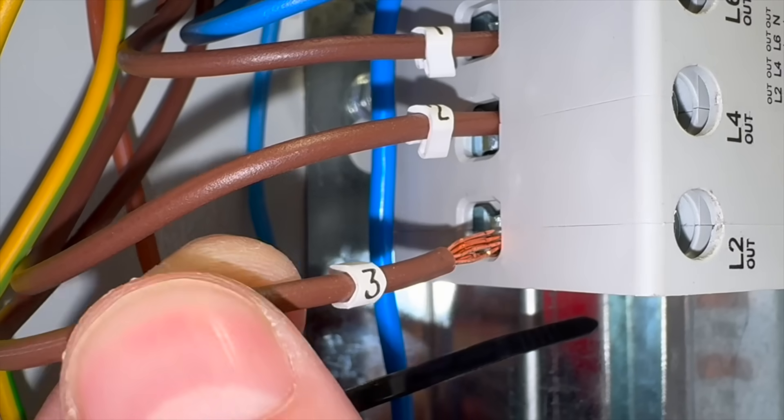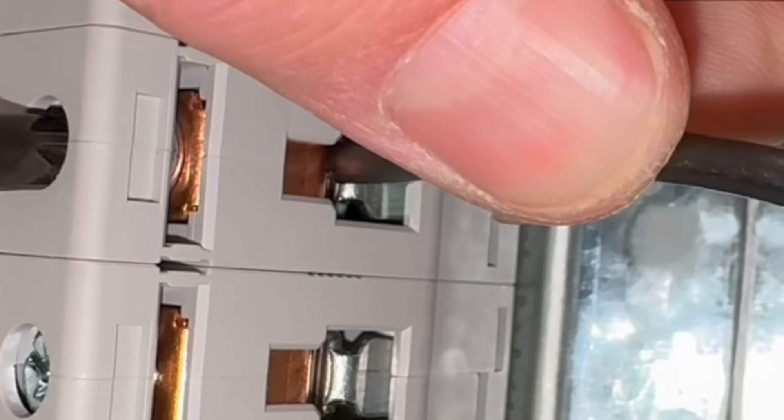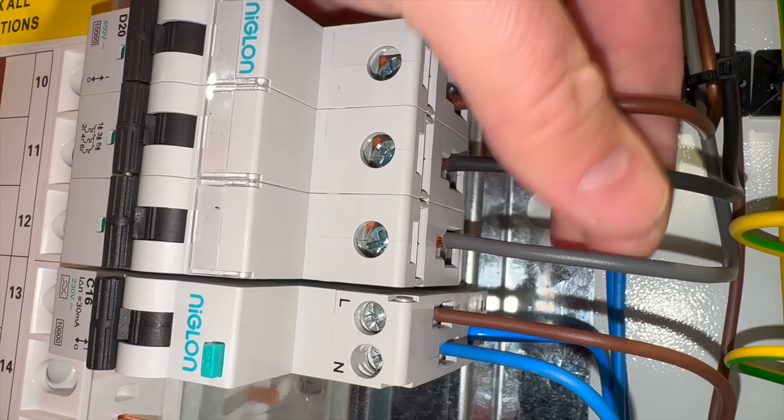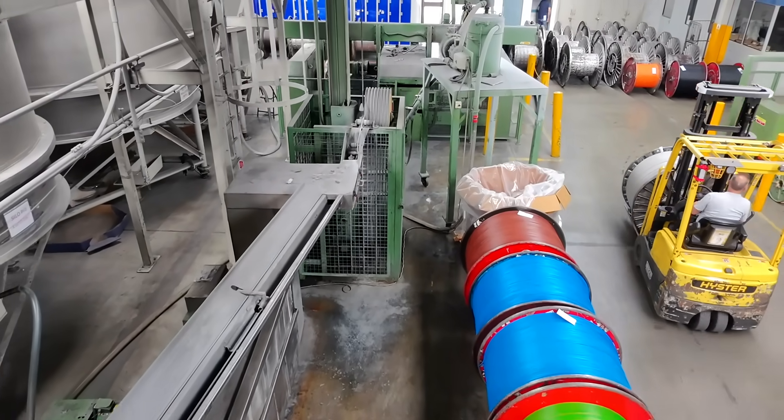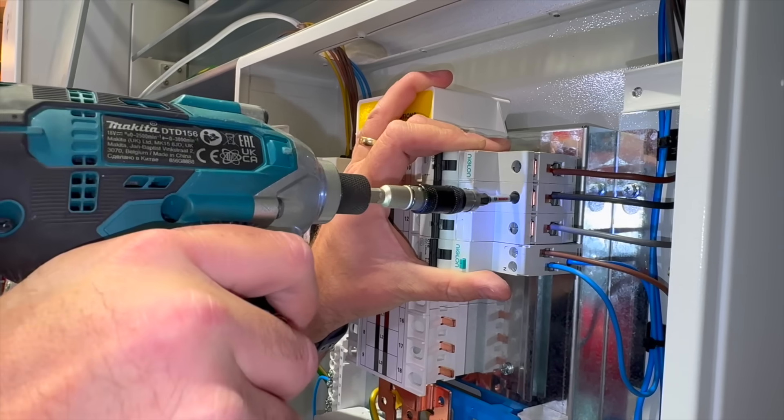We're going to be focusing our test on stranded conductors going into cage-type terminations. So if we make off our termination and the torque is too low, then the conductor is not going to be gripped sufficiently enough. It can loosen, arc, and heat up — certainly if the distribution board was in a factory where there was lots of vibration. Over time it could heat up, causing stresses on the conductor and the protective device itself.